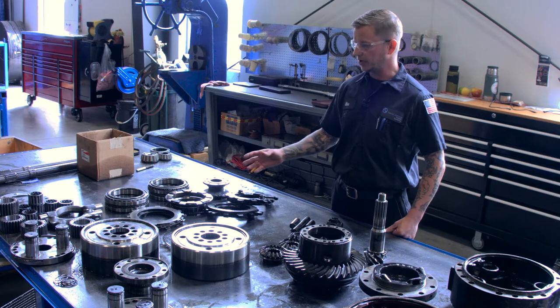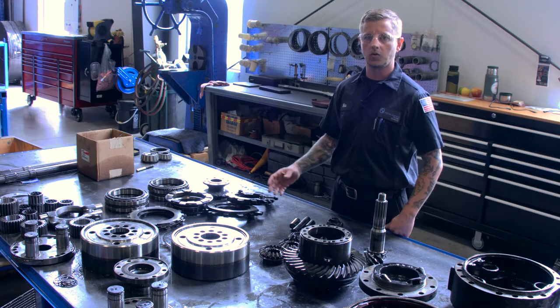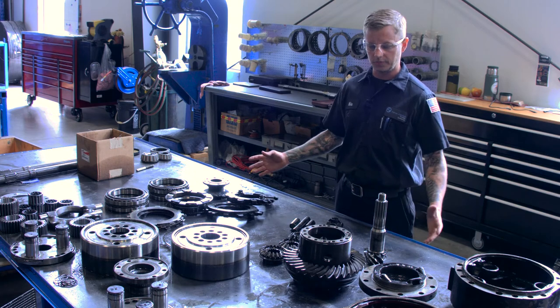We go through and make sure what parts can be reused and what needs to be ordered, so we can get a parts list together and get a quote out and make sure that we're going to build this axle.